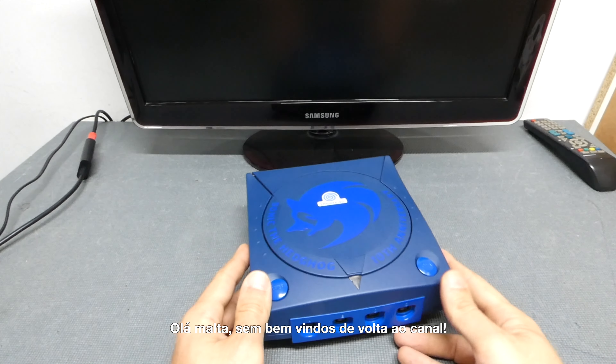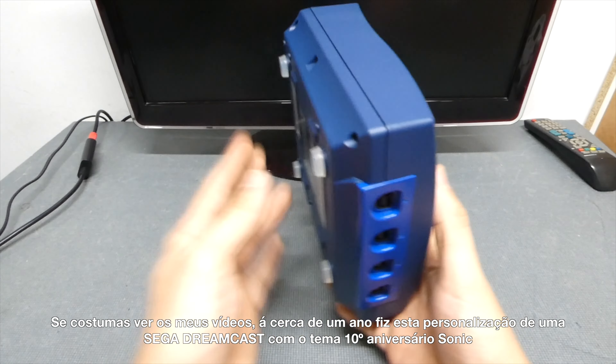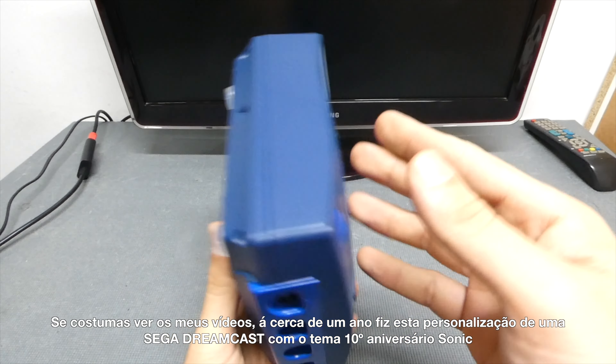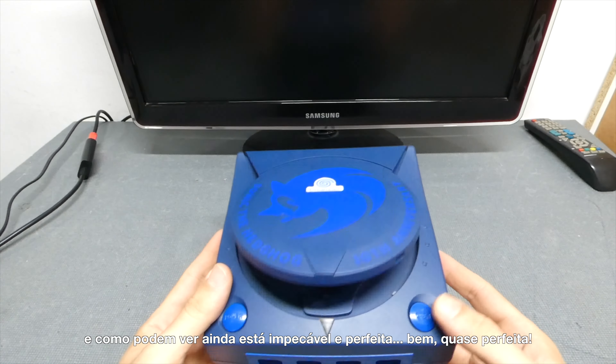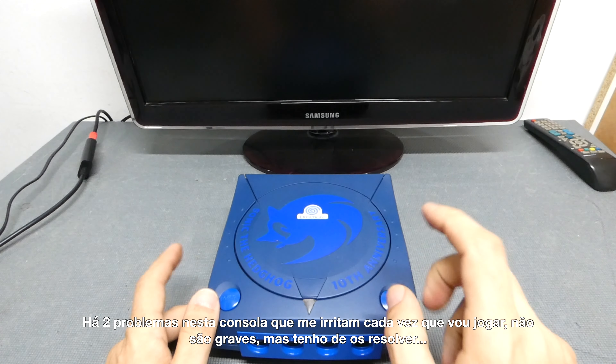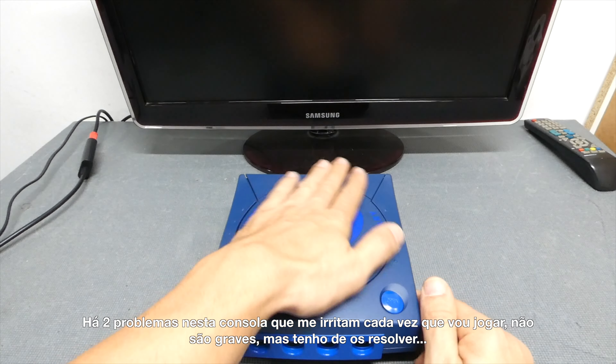Hello guys, welcome back to the channel. If you've been watching my videos, about a year ago I made this Sega Dreamcast Sonic 10th Anniversary custom, and as you can see it still looks really good and perfect — well, almost perfect. There are two things that annoy me every time I play this console, not major problems, but I need to fix them.